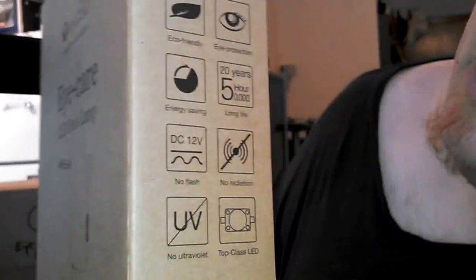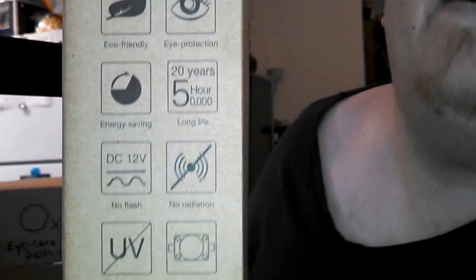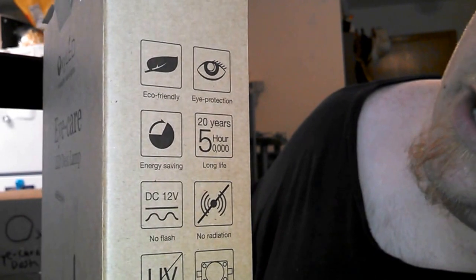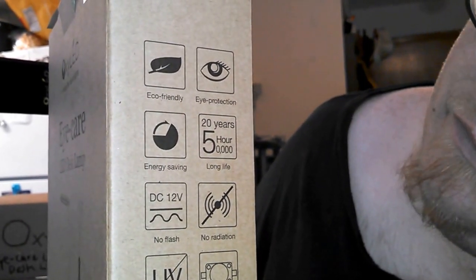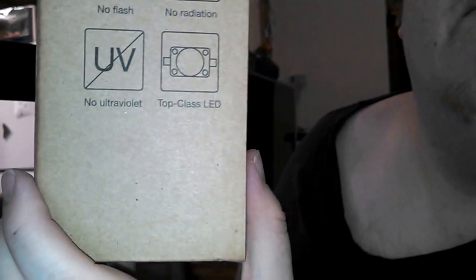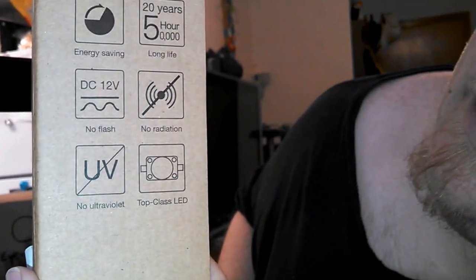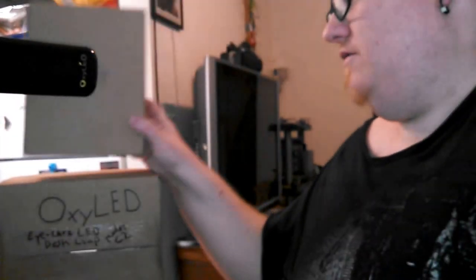The box lists: eco-friendly, eye protection, energy savings, 20 years or 50,000 hours long life, DC 12-volt, no flash, no radiation, no ultra-violet, and top-class LED.